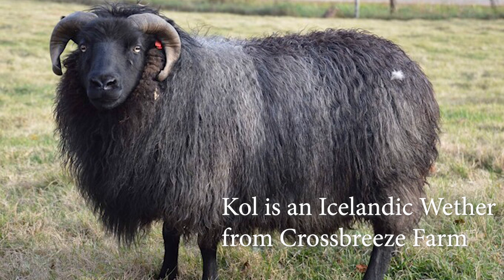This is a picture of Coal from last fall. His shepherdess said that he has a lot of personality — he loves to run and jump around like a lamb. Coal was a twin. He was really tiny when he was born, only two pounds. And look at him now. I'm so glad that he had good care as a teeny tiny little twin, and now he's an amazing Icelandic sheep. I'm so excited to use his fiber in this project.